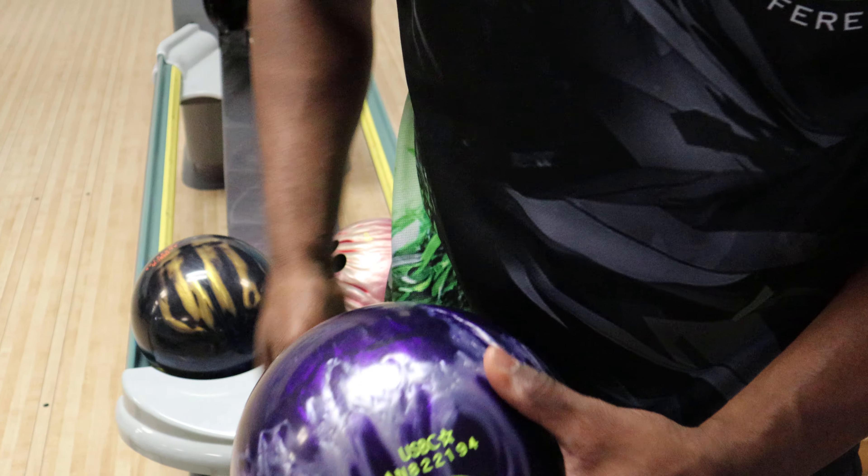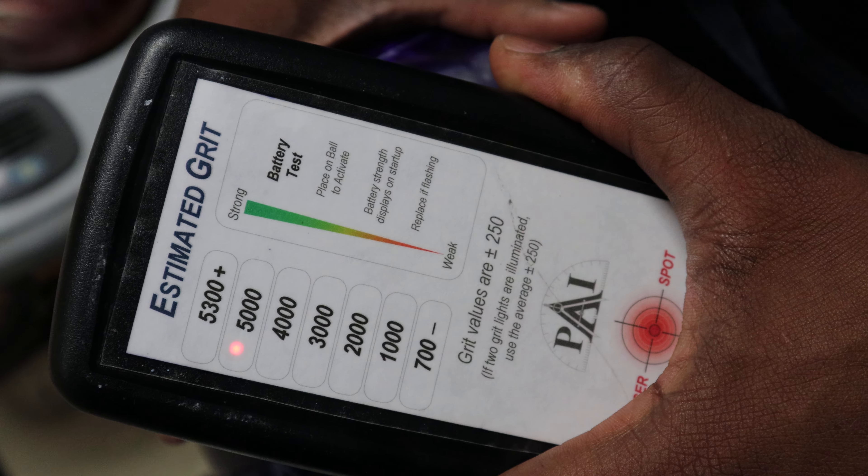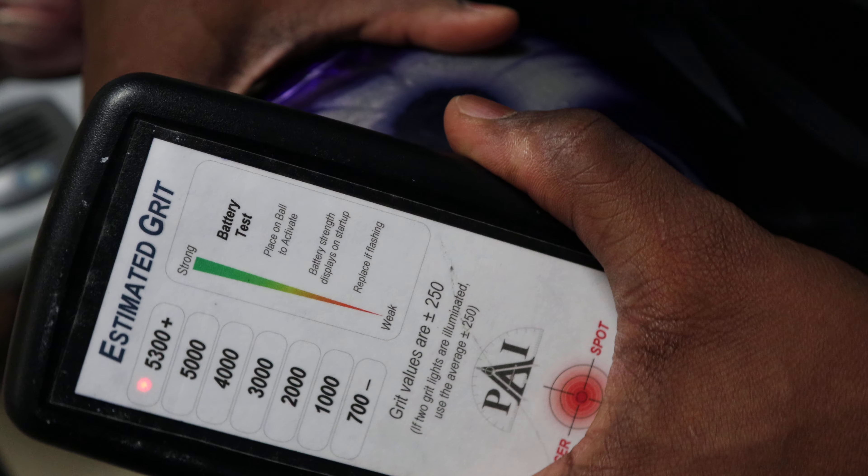Let me get the sticker off here and check the scan on it. This ball comes shiny from the factory, so it's going to be that 5300 plus number — 5,000, right around 5300.